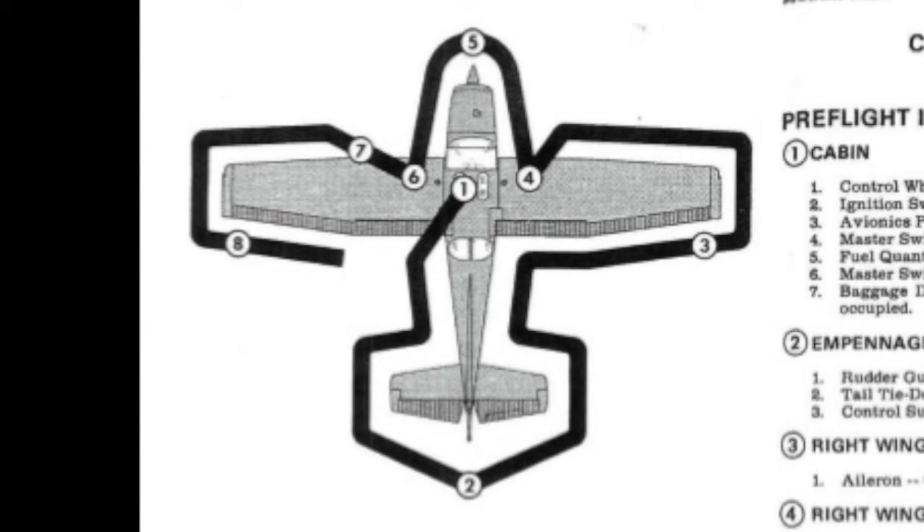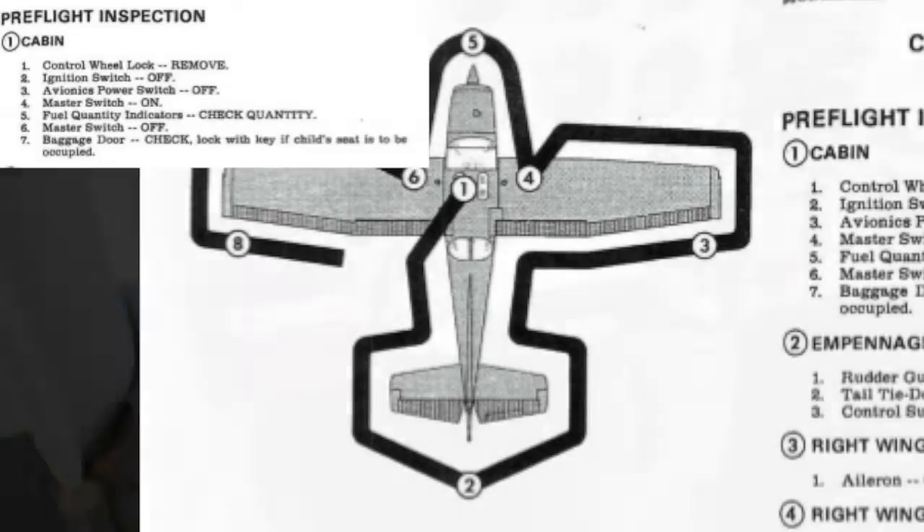We'll start in the cockpit, go to the tail, then the right wing, then the nose, and we'll finish at the left wing. We'll start in the cockpit.